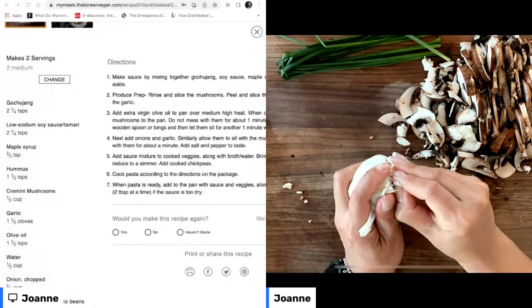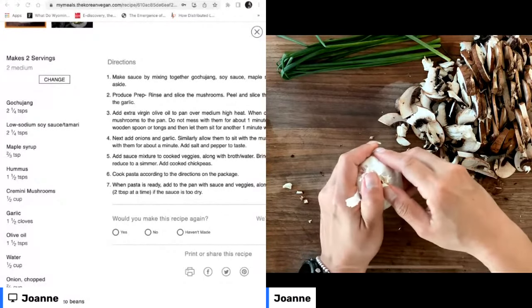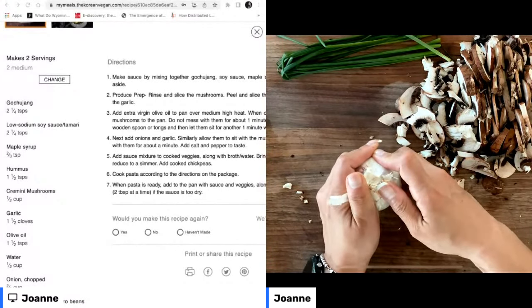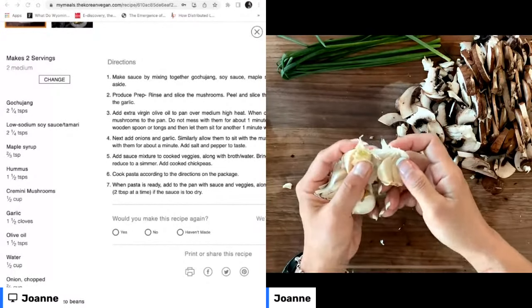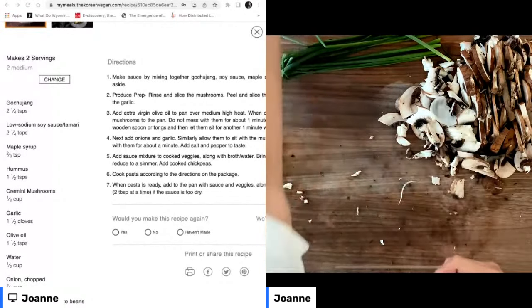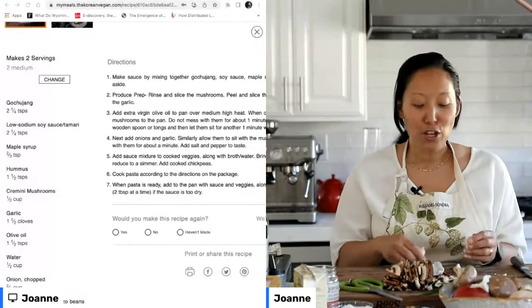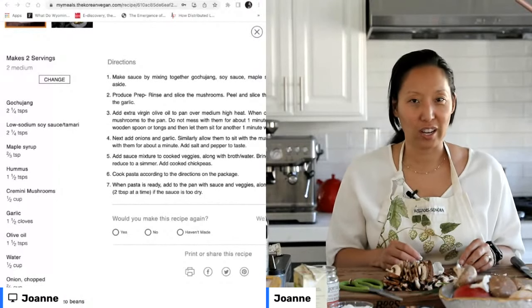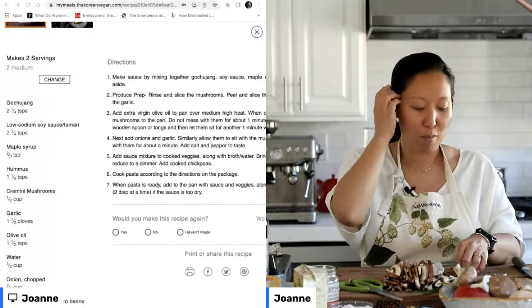I've got to be honest with you: I just hate prepping garlic. It's not my favorite thing. I don't know if any of you had to do this when you were little, but when grandma had to give me something to do in the kitchen — I couldn't be trusted with knives — my job was always to pound the garlic in the mortar and pestle. That was Joanne's job growing up.